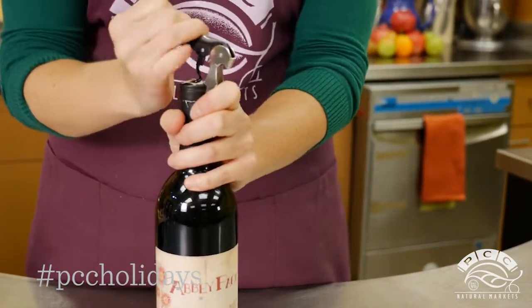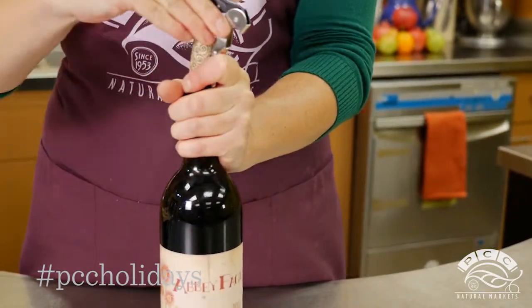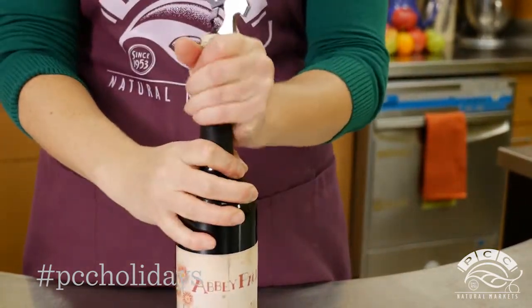Use the first hinge to push up once, then go to the second hinge, push up again, and ease the cork out of the bottle with your hand.